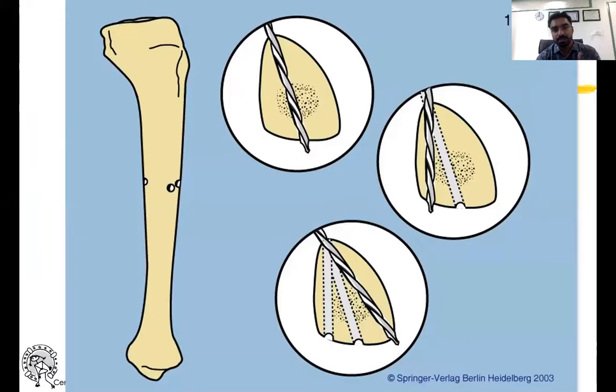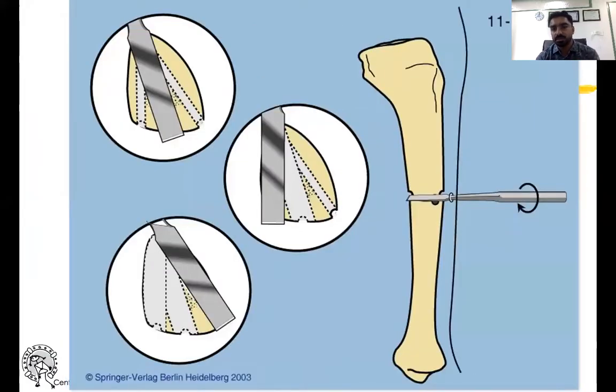You can appreciate antero-posterior and posterior directions. Then use an osteotome to just break the remaining cortices.